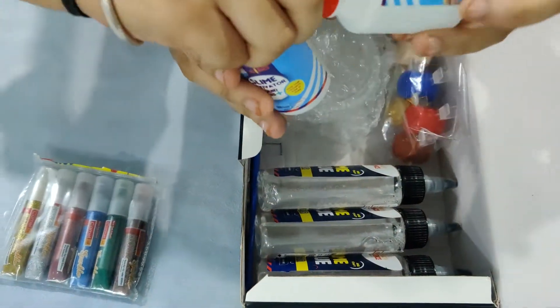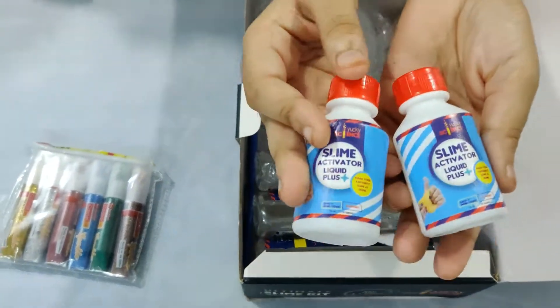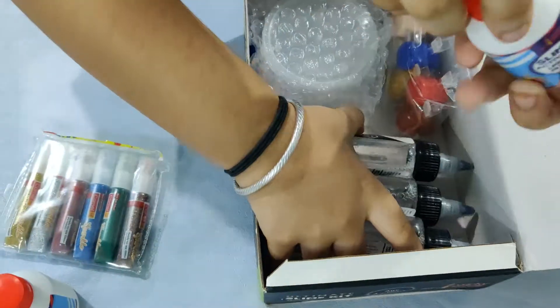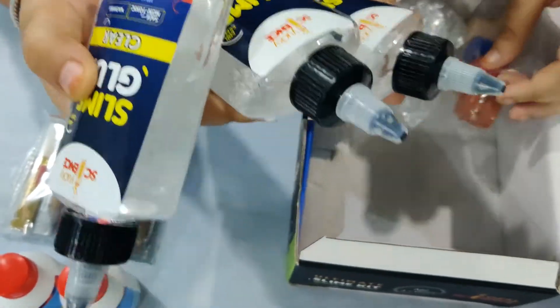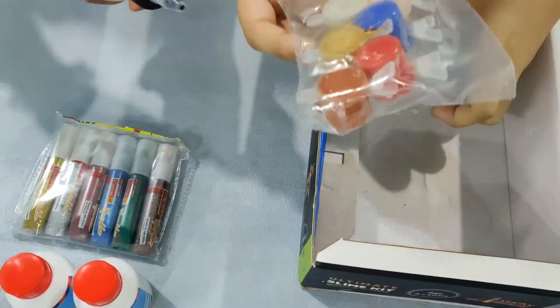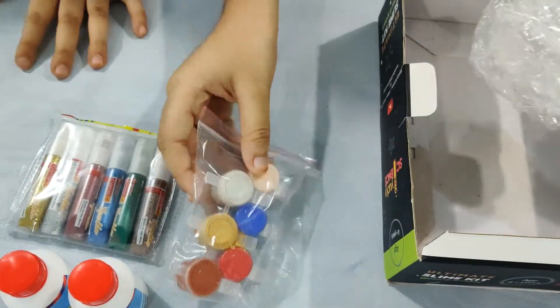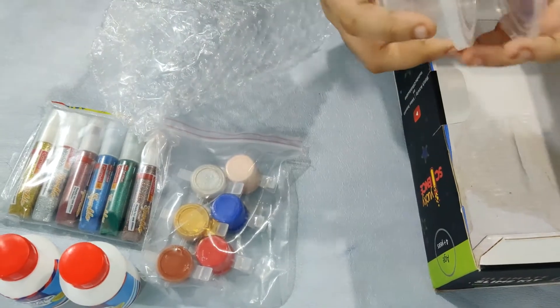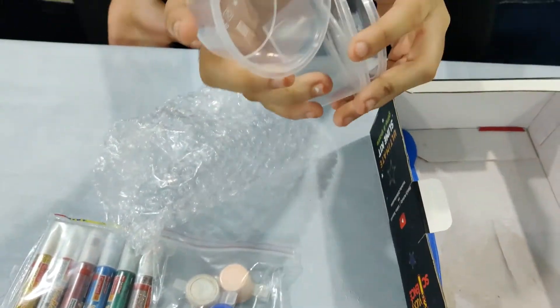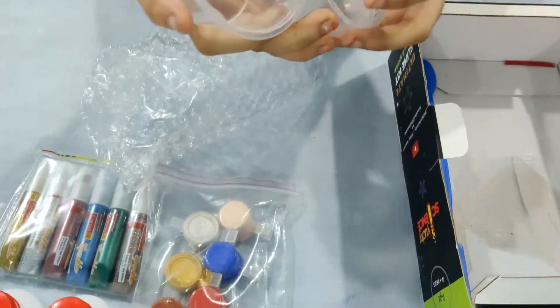And there are 2 activators — a mini activator — and there are 3 glues, blue glues, clear glues. We've got 6 paint colors. And I think these are containers. Containers! Ooh! 2 containers, for the 2 of us. Yeah!